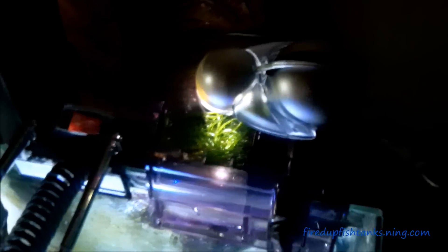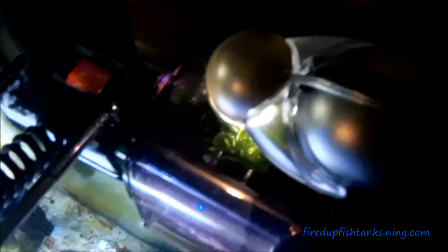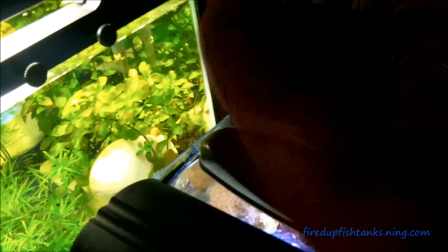Hey, what's up guys, Mr. Mom here bringing it to you on a Tuesday. Just wanted to show you real quick what I got rolling here — hooking up a little refugium for the pico tank. I don't have a lot of room on the back of this thing, just enough for the big box filter here.